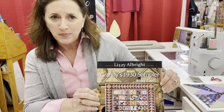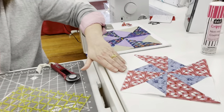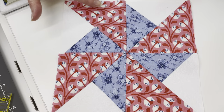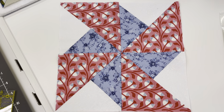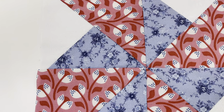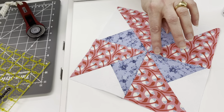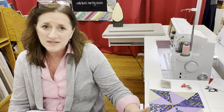The block we're doing today, as we continue our journey through Granny's 1930 Sampler, is block number 11. This is an oldie but a goodie — the double pinwheel. It's a basic four patch, but it's got triangles, half square triangles, and quarter square triangles. The tricky part is working with those triangles and the bias cut. The secret is really not to play with it too much — don't fuss with it, don't stretch it out. This was our practice block; I always encourage you to do at least one practice block before getting out the good fabric.